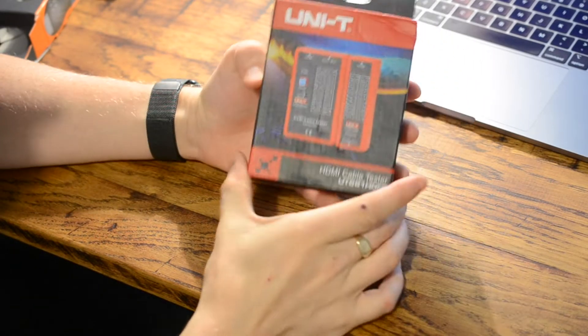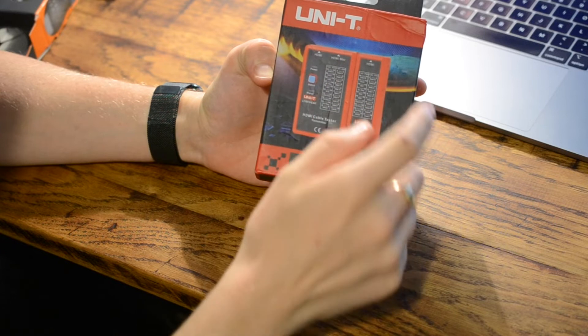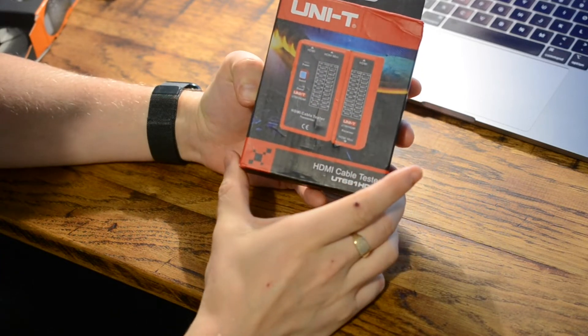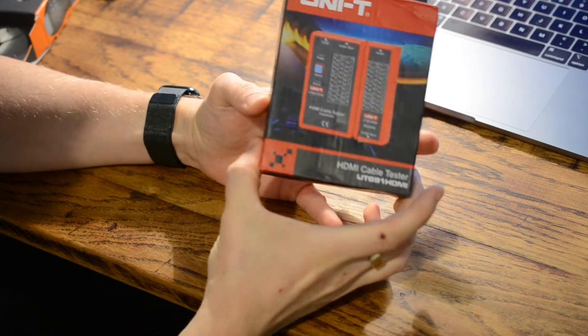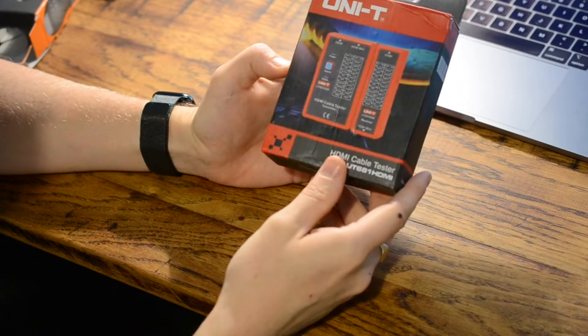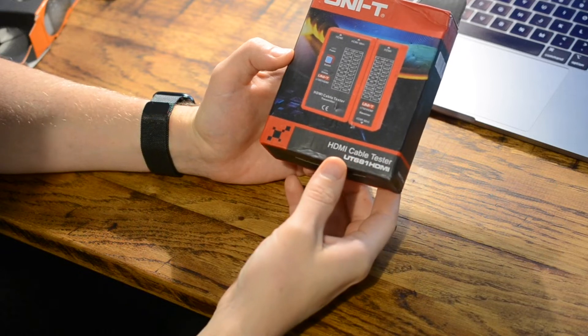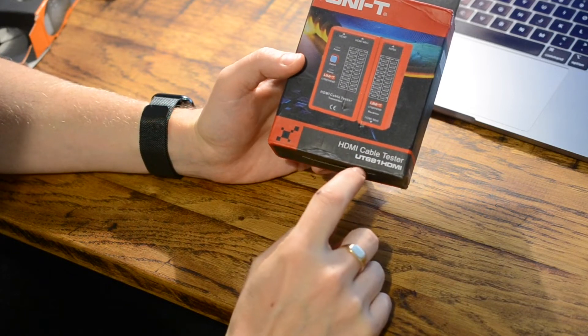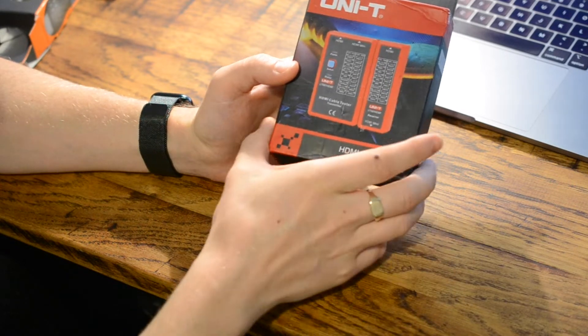This video is all about the HDMI cable tester by Uni-T. The packaging looks very much like Hilti packaging — same colours and font — but it's not made by Hilti. This is the UT681 HDMI, available on Amazon, and there will be a link in the description.